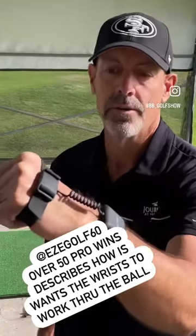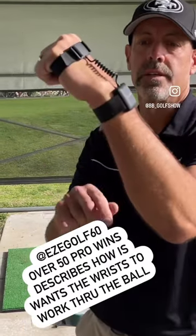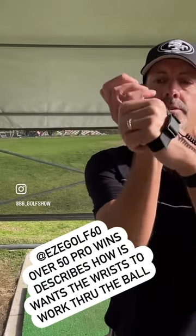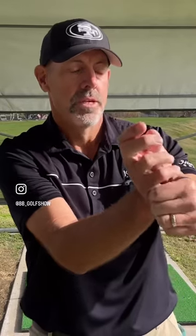Having it bow, right? So when I can get familiar with this wrist condition — this one working, the right one working this way, and then having them work through impact more like this — so I'm pushing with the trail hand, pushing that wrist into the ground and turning it down. It depends on a weak grip or a strong grip, how much we're going to work this way versus this way. It's getting a student familiar with how we want that wrist to work.